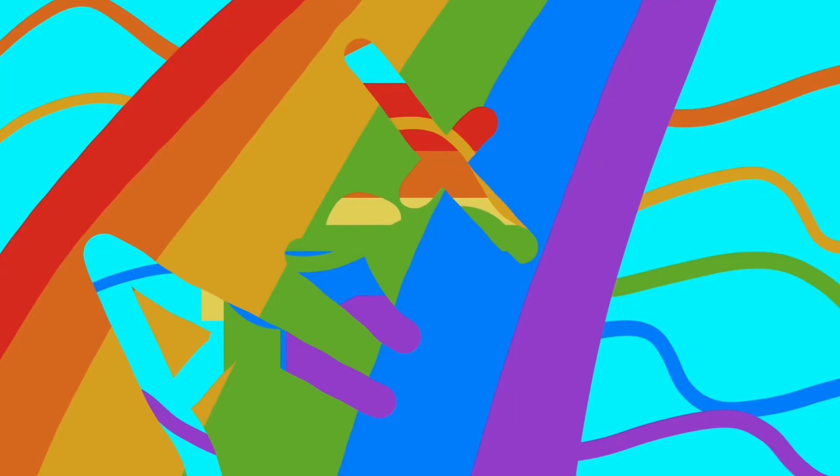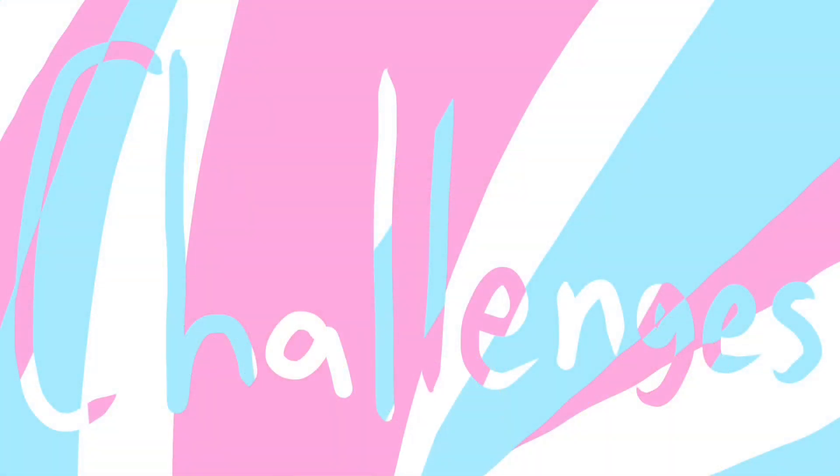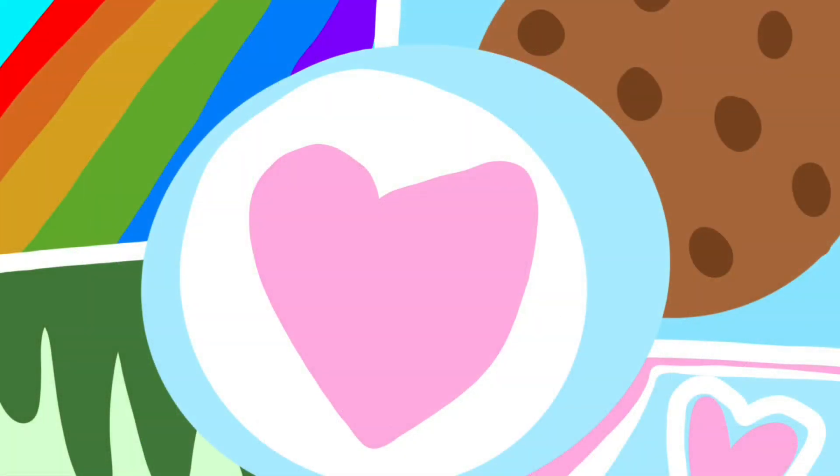A channel with art and food, challenges, and slime — all merged together into one channel. Just creativity. Subscribe today.